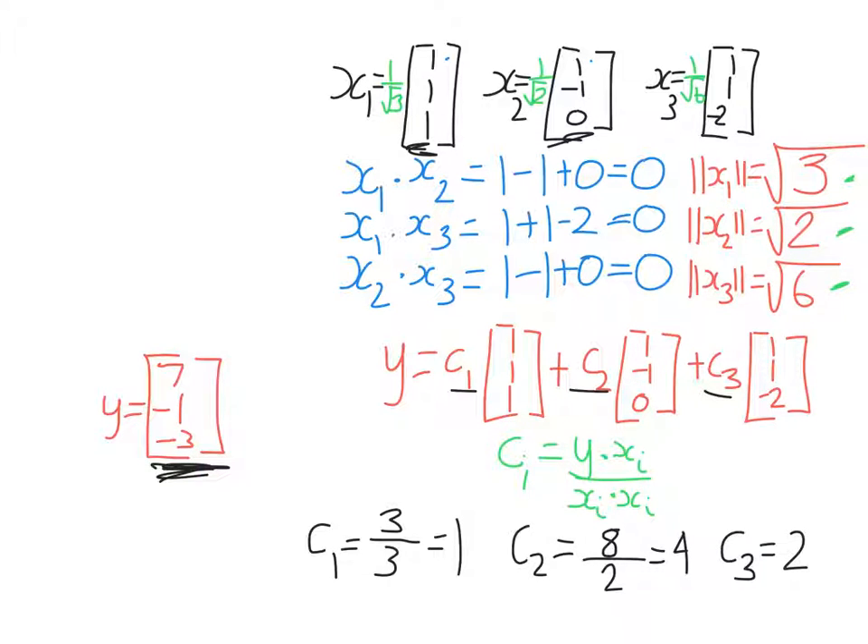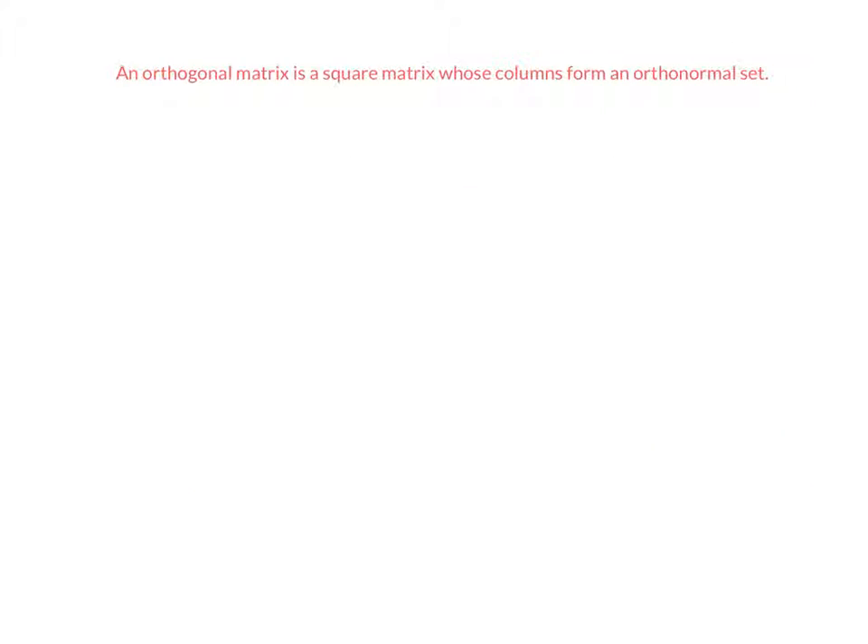Now let's look at orthogonal matrices. A matrix is called orthogonal if it's square and its columns form an orthonormal set. Note the discrepancy in terminology here — we call the matrix orthogonal, but its columns are not just orthogonal, they have to be orthonormal. View each different column of the matrix as its own vector: each of those columns is orthogonal to each other one, and each column has length one.